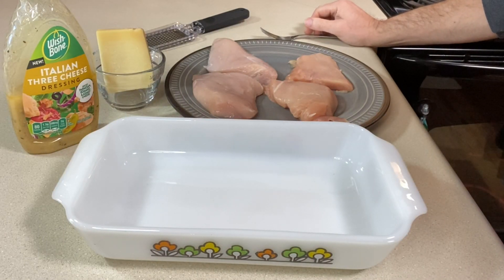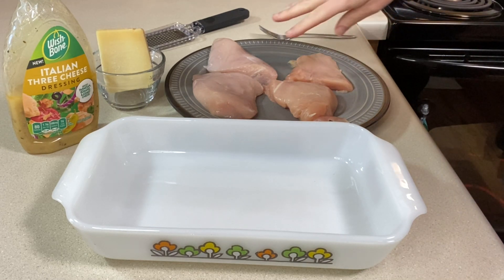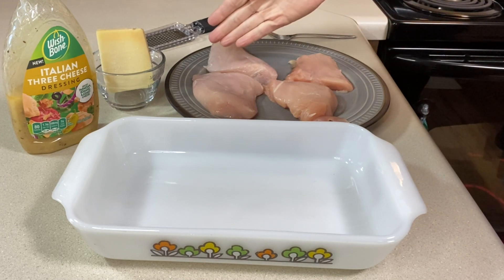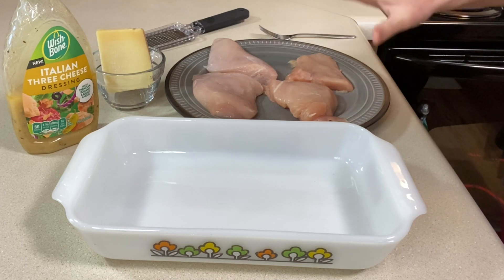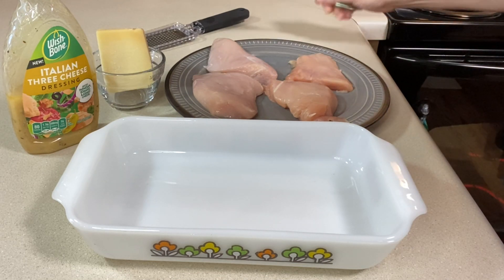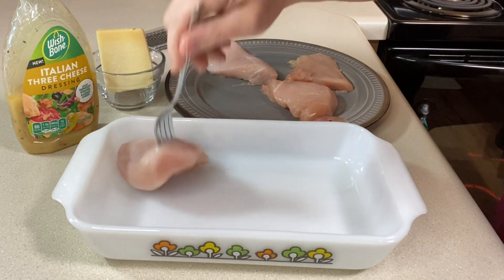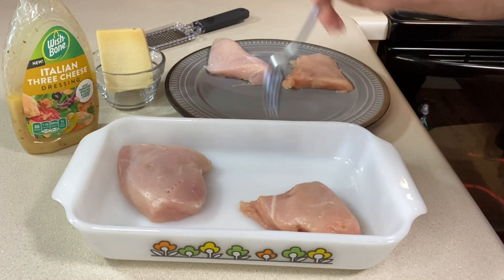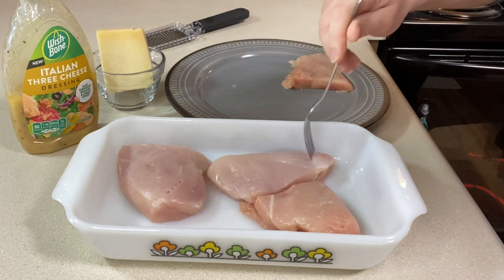This recipe doesn't take any time hardly to put together. I've got two large chicken breasts that I have pounded out just a little bit so they cook faster, and I've cut them crosswise to give me four portions, which makes it easier at the end to not have to cut again. This is about a pound of chicken and I'm putting it into a small casserole dish. We are baking it, so I've got my oven set to 375 degrees.